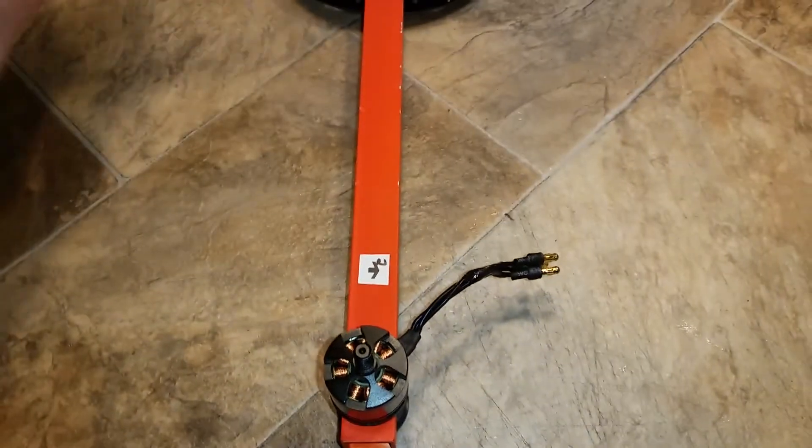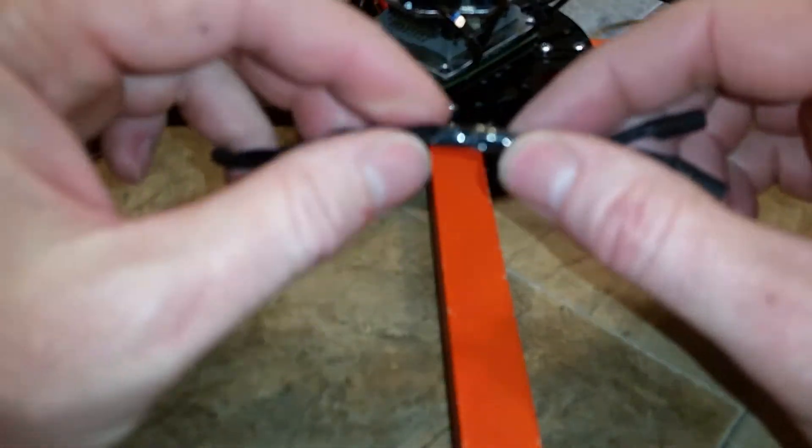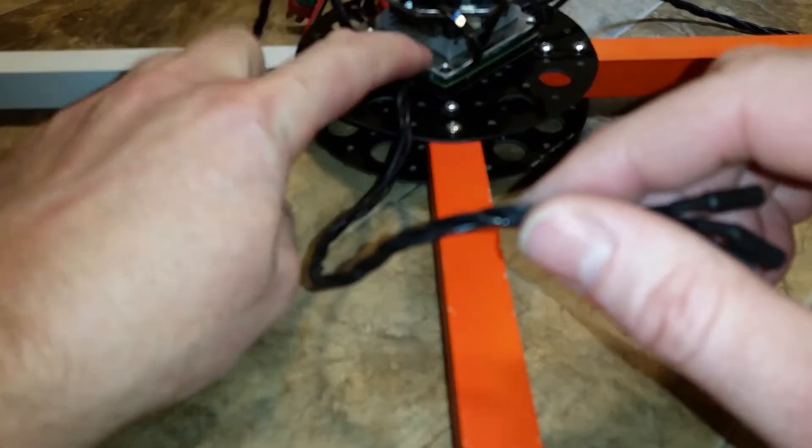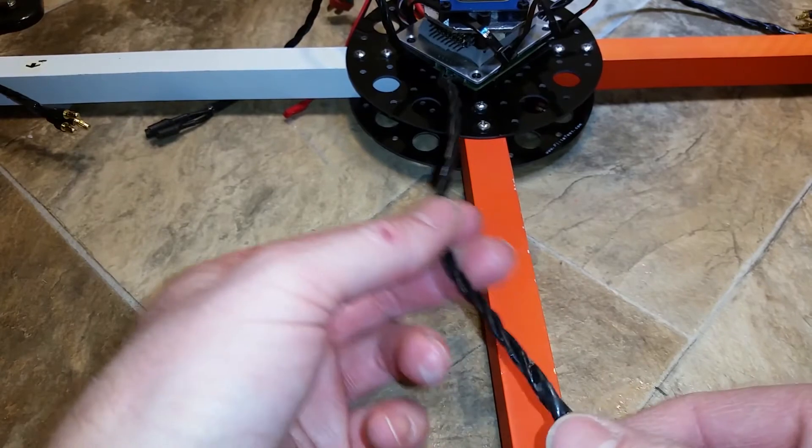Let this cool completely before you start moving it. Here is my main ESC cable on my four-in-one quad ESC. By twisting these wires,